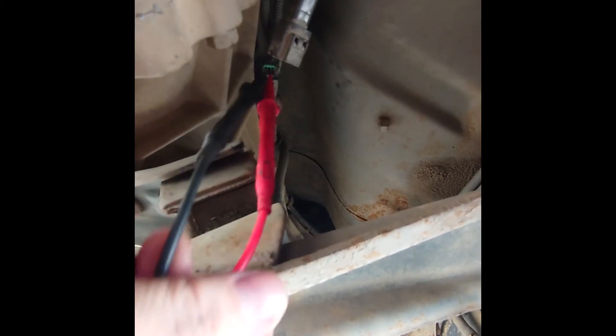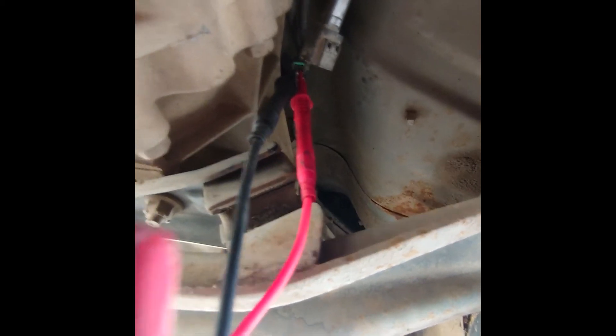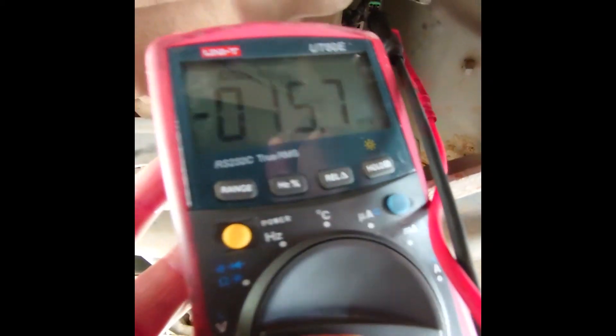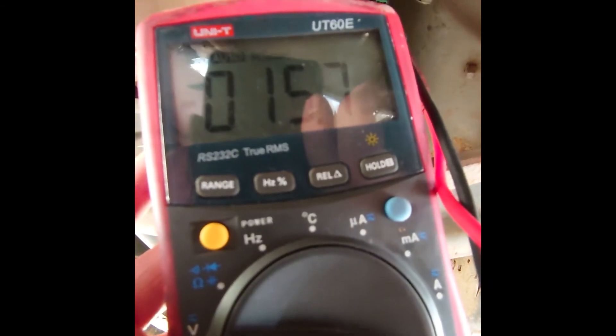So we've got the multimeter back-probed into it there. We're just going to see if we do have any voltage on it — like a seeking signal. And we don't. We've just got millivolts there.